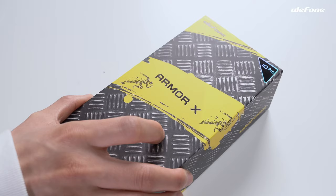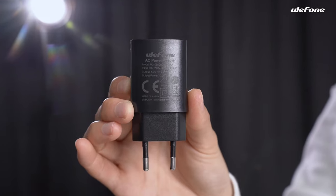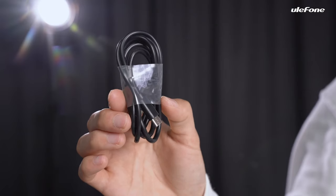Are you excited to put your hand on a brand new Armour X10 Pro? First, open the box of Armour X10 Pro. Take out the documentation packets, the phone, the charger, and the USB to Type-C data cable.